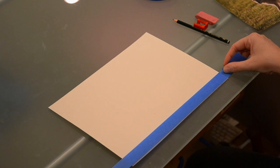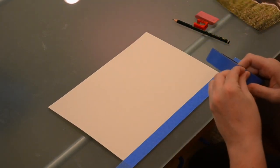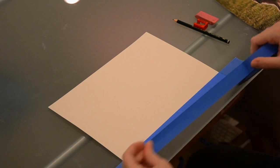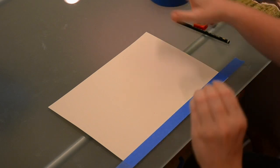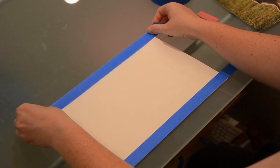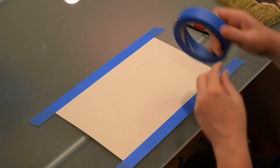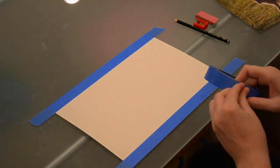Let's go ahead and tape down our paper so that all our edges are nice and crisp. At the very end, when we take the tape off, we have a beautiful, professional-looking picture that if we wanted to frame it, we could do that too. That's one of the great things about having tape on all of these edges.